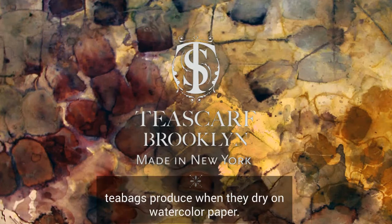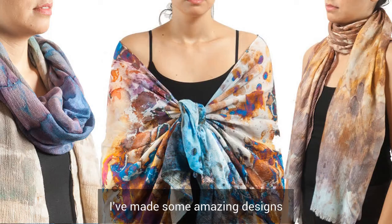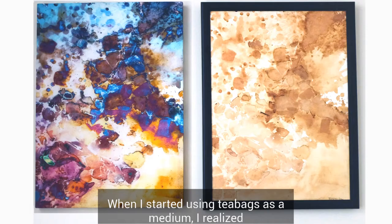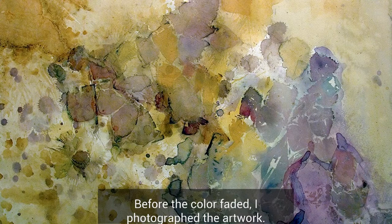I've been exploring the colors that teabags produce when they dry on watercolor paper. I've made some amazing designs that I print on fabric and make into scarves I can share with you. When I started using teabags as a medium, I realized I had to find a way to make the bright colors permanent. Before the color faded, I photographed the artwork.